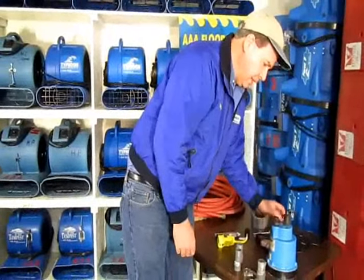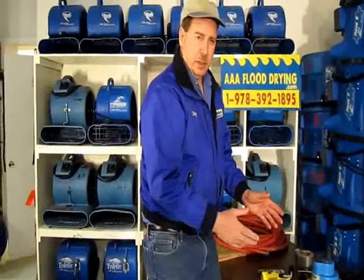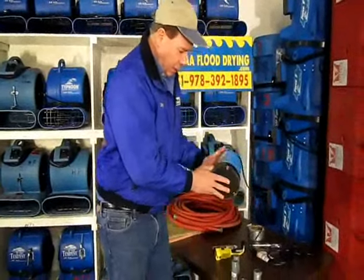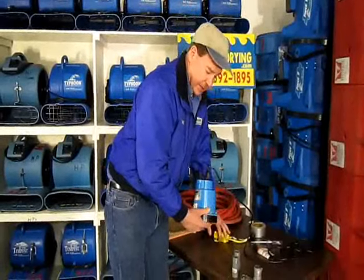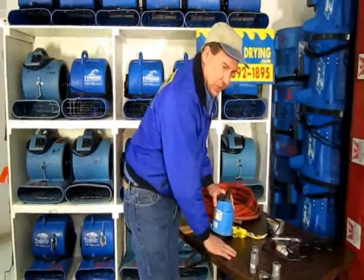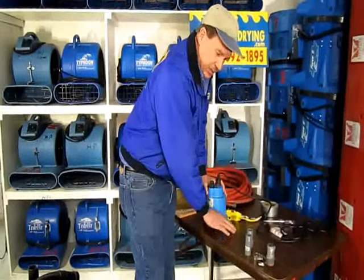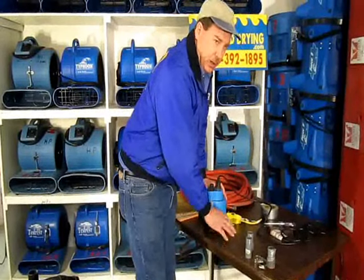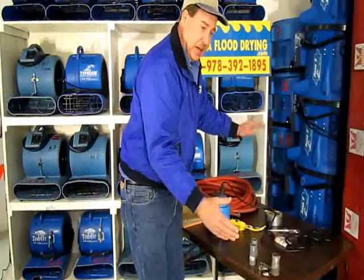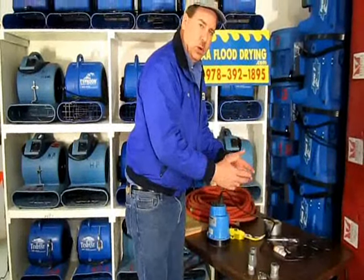Locating the pump in your basement is critical. Most people put the pump in a convenient spot for plugging it in or getting a hose in or out of the basement. The best way to locate this pump — and this doesn't sound very scientific — is to take your foot and tap on the floor, splash around, and find the deepest area in the basement. If it's a quarter of an inch deeper on one side than the other, that's where you want to locate the pump, because that's where the water is going to automatically go on its own.